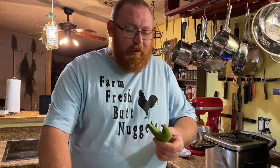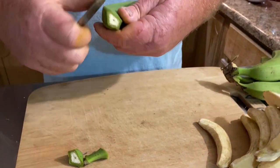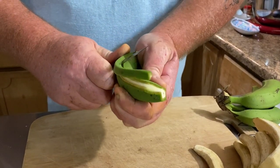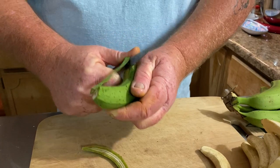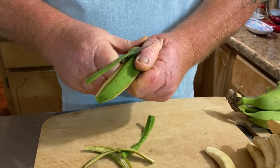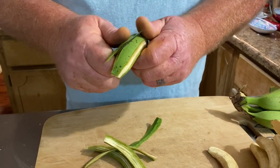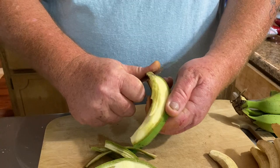First thing you gotta get is a good sharp knife. A sharp knife is a safe knife — use a dull knife and you're going to cut yourself. You have to use a knife on these because they're hard green bananas, so they're not going to peel like you're used to with a yellow banana. First, cut the ends off, and then start on the little ridged corners here. You want to get down to all the white flesh.